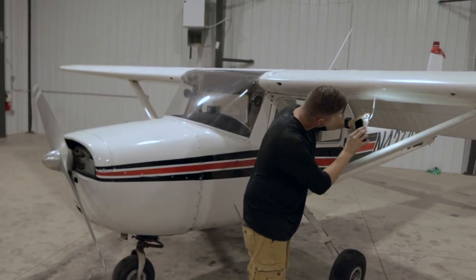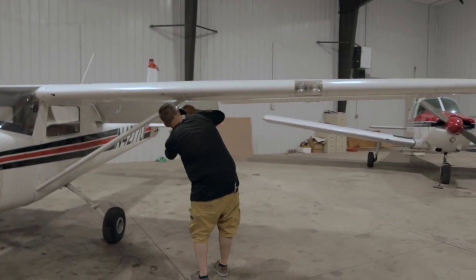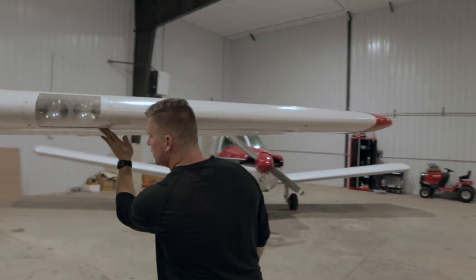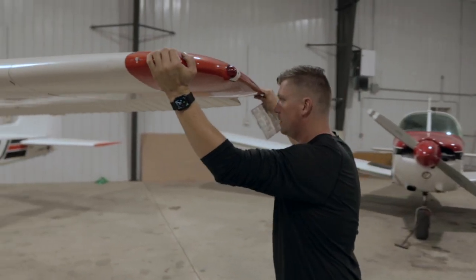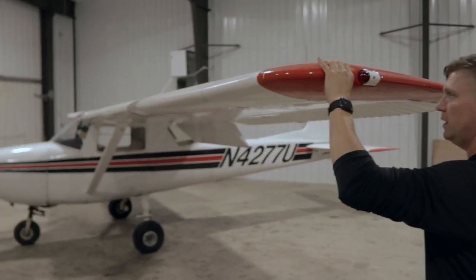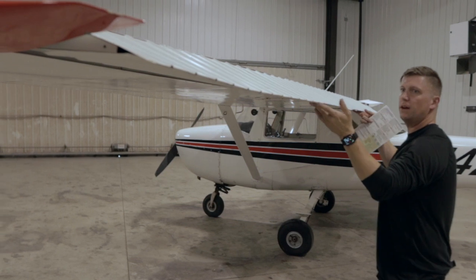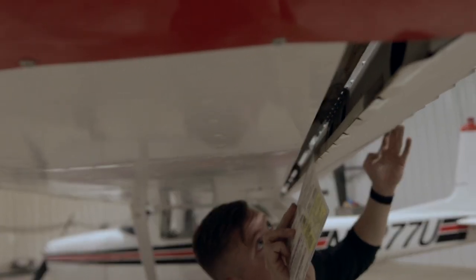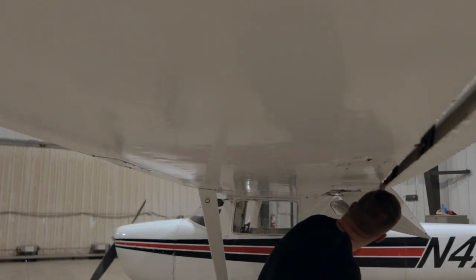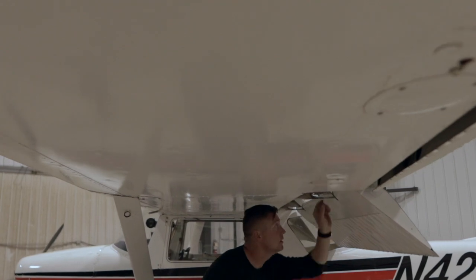Make sure there's nothing in here. All the screws are tight, nice and tight, nothing's missing. Just give it a little shake — make sure there's nothing loose in here. Everything looks good. Gently lift it up, check all the screws underneath. And then I will visually check underneath here as well.